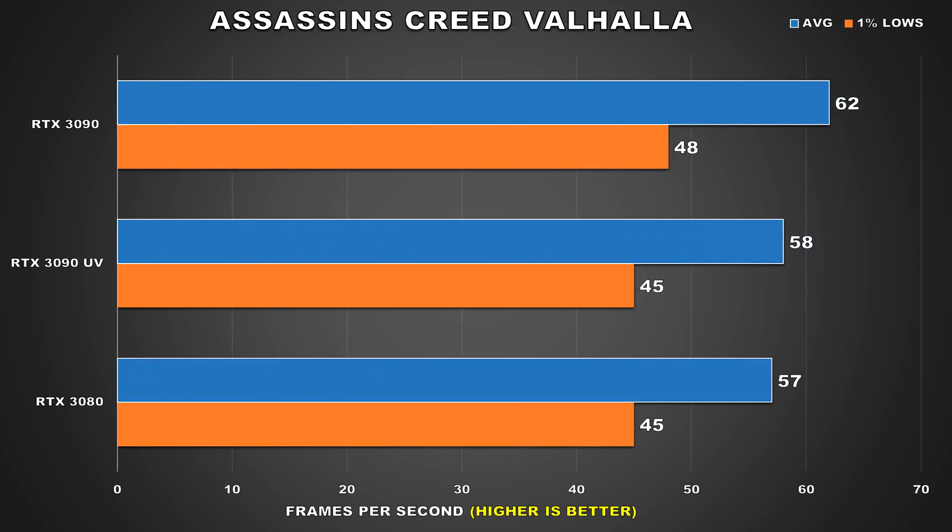With Assassin's Creed Valhalla, the RTX 3090 now performs like an RTX 3080, but to be fair it was already very close when comparing stock configurations.